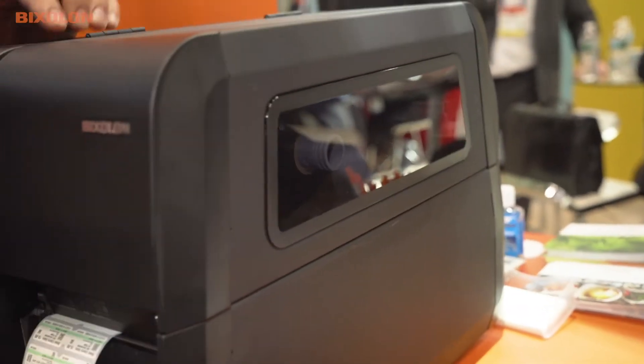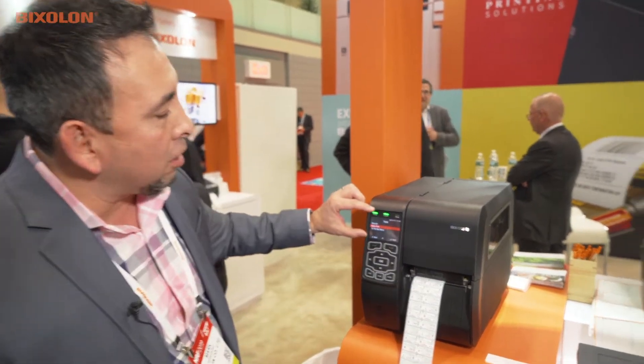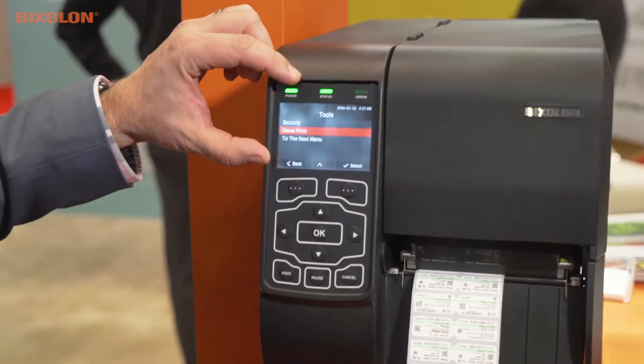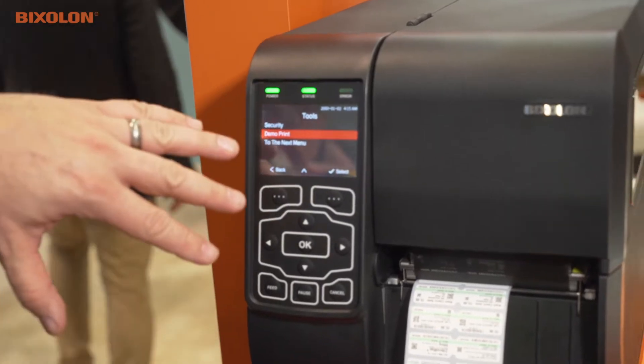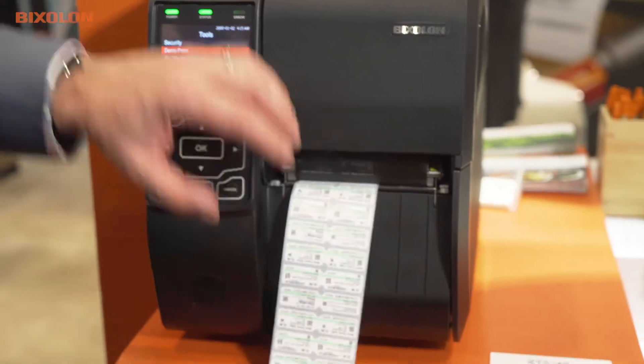The interfaces are USB, serial, and parallel. We also have internal Wi-Fi and Bluetooth available as well. For the user experience, we have a large color graphic display for configuration and error messages. We also offer a peeler with rewinder and a cutter mechanism. The print speed is 14 inches per second. It will be available beginning February 2019.